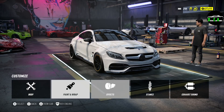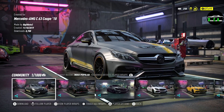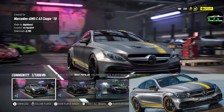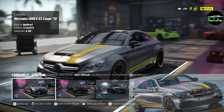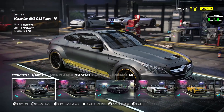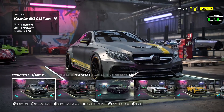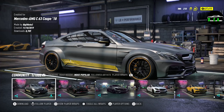Going into livery — paint and wrap, community creations. I love this livery: it's the limited edition 'Edition One' package offered on the AMG C63 Coupe. We've got the matte grey with yellow accents, and we did the yellow line around the wheel, which is what the real version has as well. Interestingly, the brake calipers and wheel color not perfectly matching the yellow livery is actually how the real car looks too — so that was a happy accident.